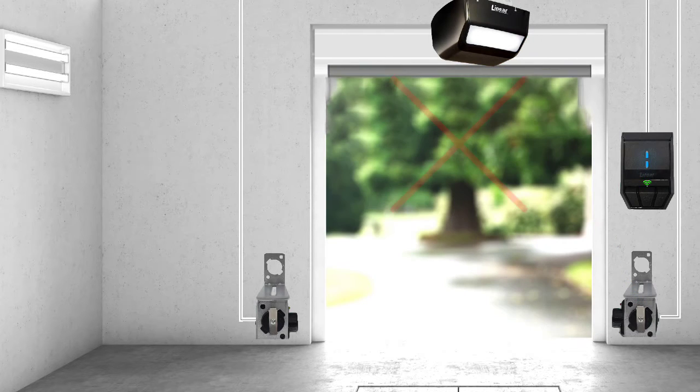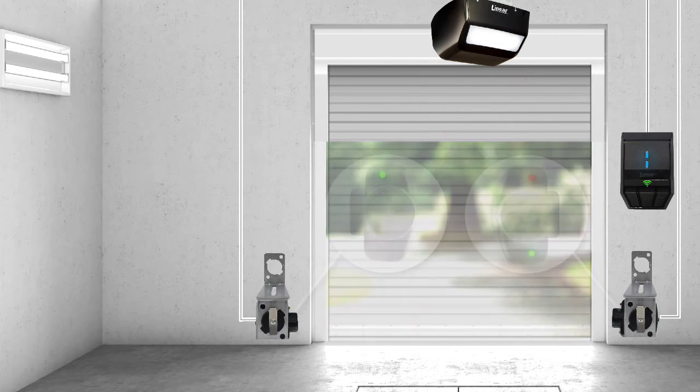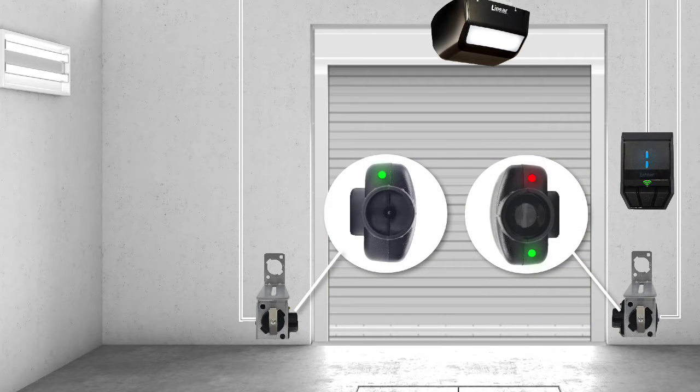As a safety feature, the garage door will not close if a person or object is in the safety beam's path. All of the safety beam's LED lights should remain solidly illuminated at all times. If you notice any of the LED lights are off or blinking, complete the following troubleshooting steps.